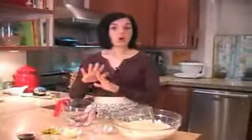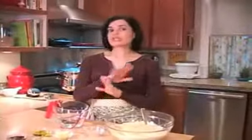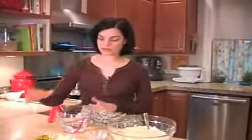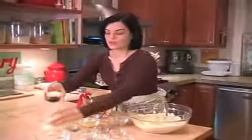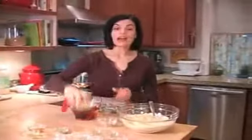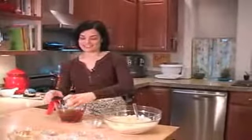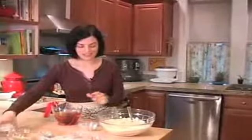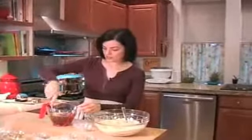Now for the wet ingredients, we have cool water. Always use cool water when you're using gluten — never use hot water because it will activate the gluten and it'll be a big mess, very hard to work with. So we have our cool water, olive oil, soy sauce, and a lot of garlic. The garlic really gives it that great flavor.